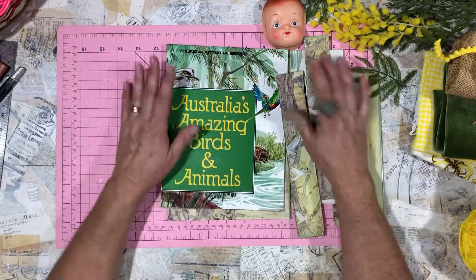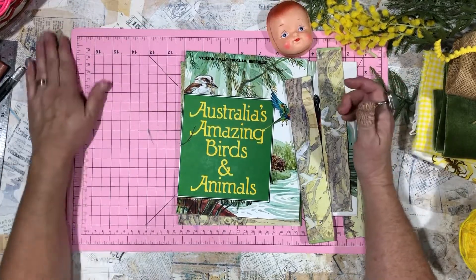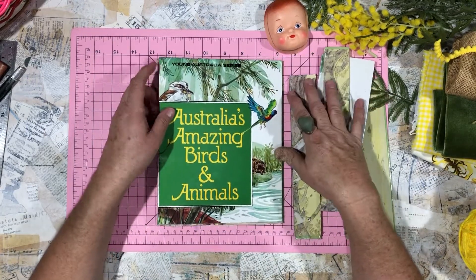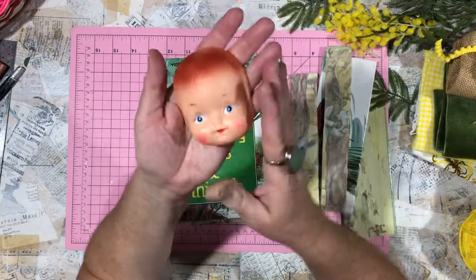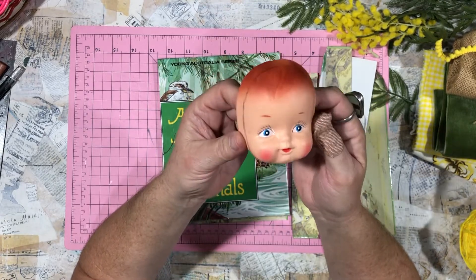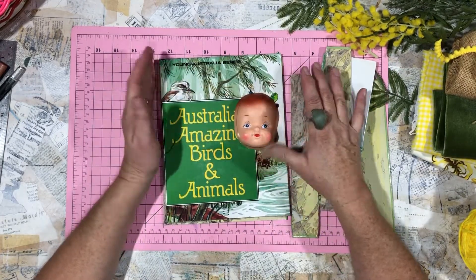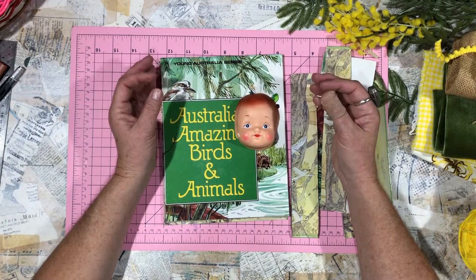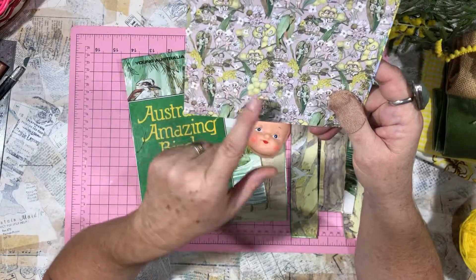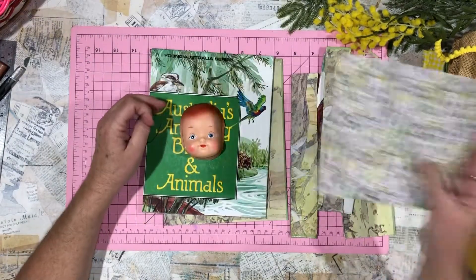Hi and welcome back to my channel. Today I'm going to start a new junk journal and I promise I'll bring you along on the journey this time, because quite often I just do it and don't record anything. Remember when I showed you these little faces in a previous haul? Some of you thought they were a bit freaky, but what I want to do is make a May Gibbs or a bush baby journal — a wattle baby journal.